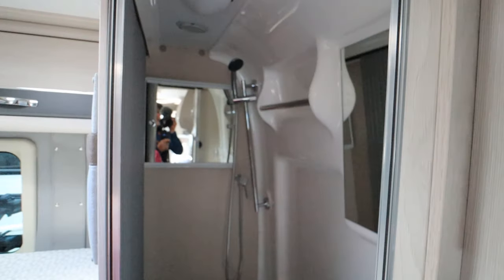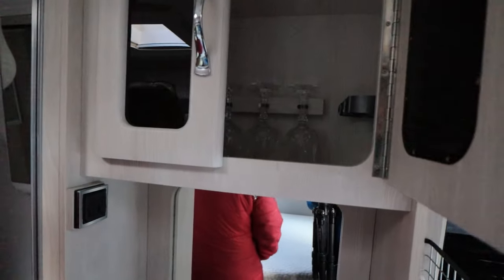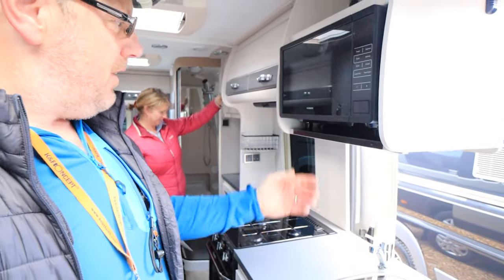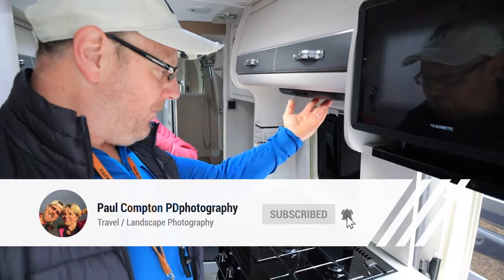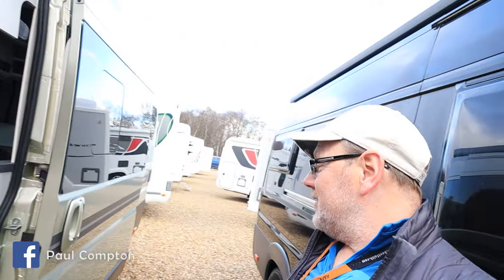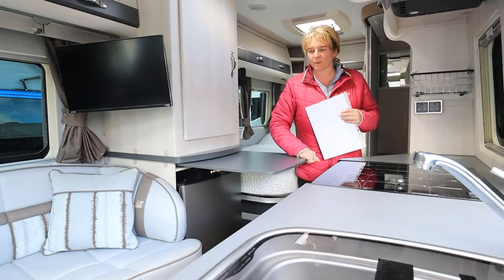Paul continues the van tour: it's not that big but has a shower and toilet, an underneath extractor for the cooker, an awning, full LED lights, a cycle rack on the back, and all the management systems. Mrs. C says they can't afford one of these yet. Paul jokes about the fold-out table being for breakfast in bed. He absolutely loves it: 'Oh, I definitely want one.'